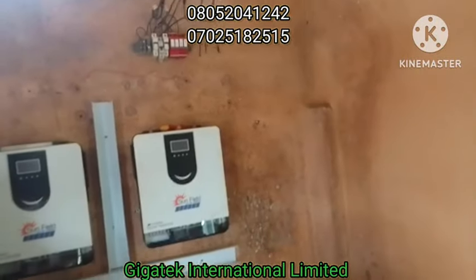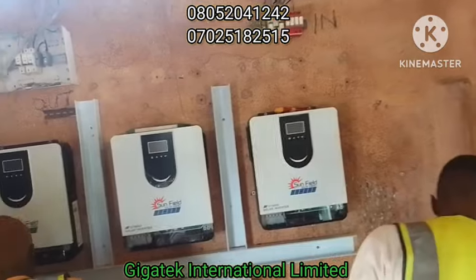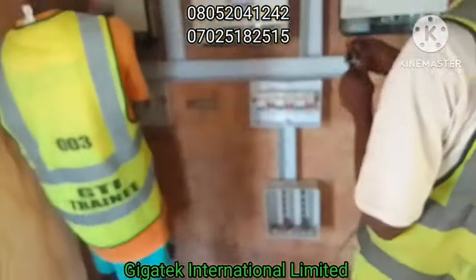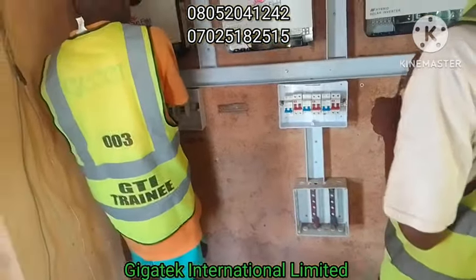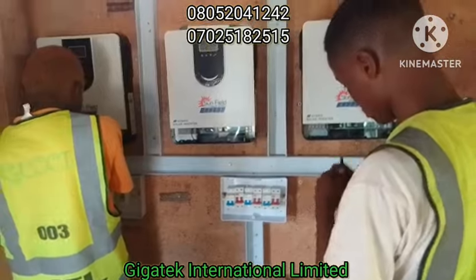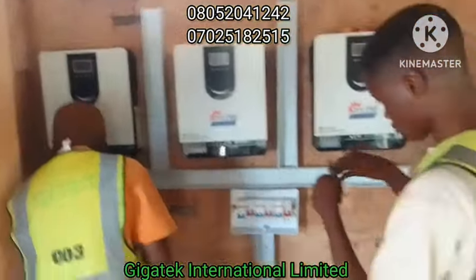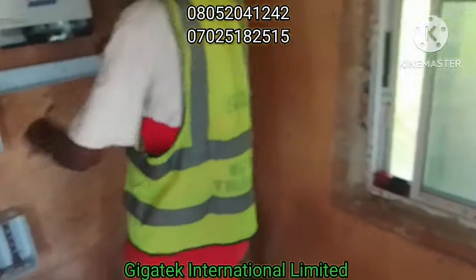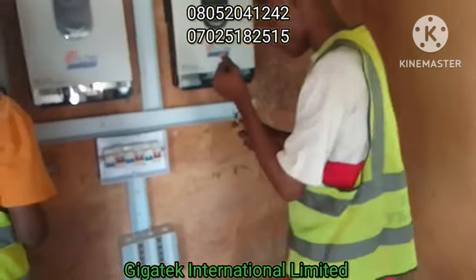We are just starting. I believe we can be able to finish this today, then put in and connect the batteries. We are going to connect 16 batteries to this system.